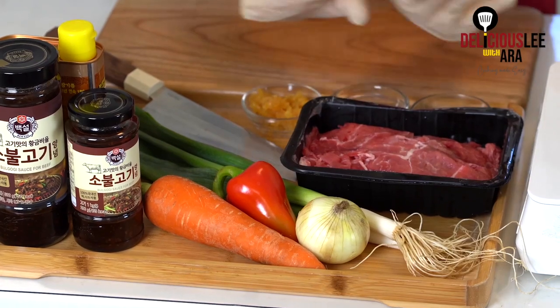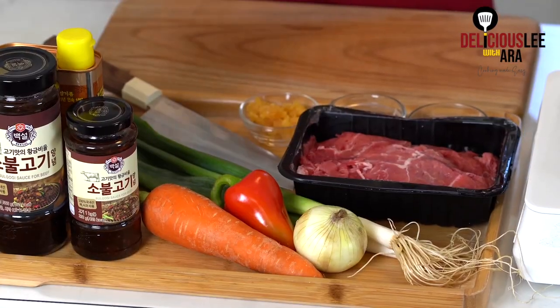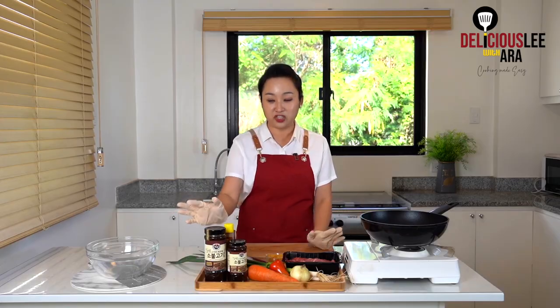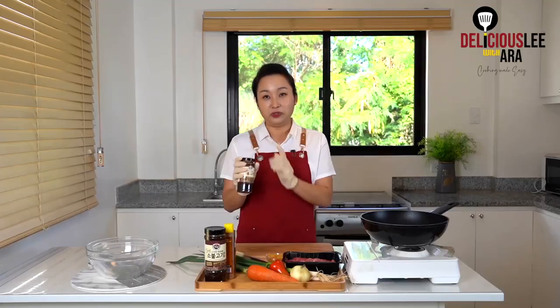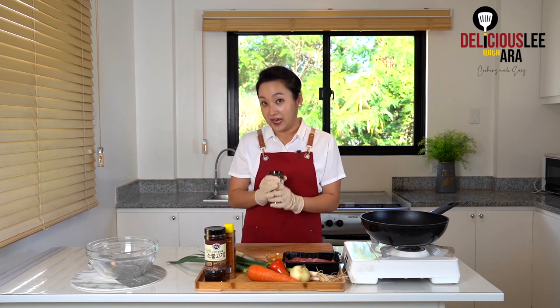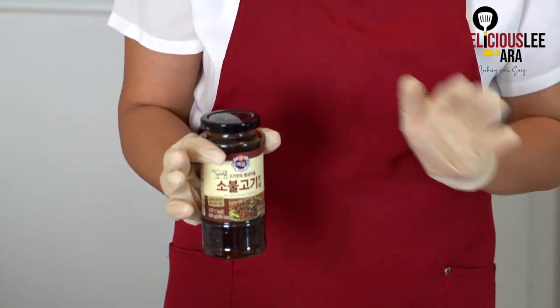For beef bulgogi, it's mostly soy-based, and the sweetness comes from fruits like Korean apples or Korean pears. But because we're living outside of Korea, it's kind of hard to get access to the actual fruits. It's amazing that we now have a simplified version like this bulgogi sauce — it's from CJ Foods. Of all the marinades I've tried that are accessible in the market, this is closest to the authentic ones I've actually had growing up.